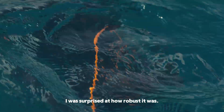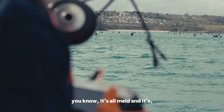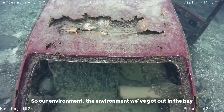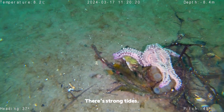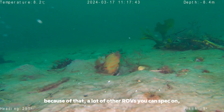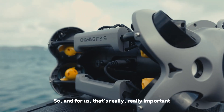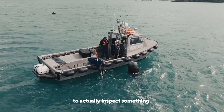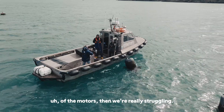I was surprised at how robust it was. It's really nicely made — I love all the aluminium, it's all milled and really well made, and it performs really well. Our environment out in the bay here is not benign; there are strong tides. Because of that, a lot of other ROVs you can spec just can't propel themselves quick enough against the tide. For us that's really important, because we have to hold ourselves where we need to be to inspect something, and if we can't stem the tide with the power of the motors then we're really struggling.